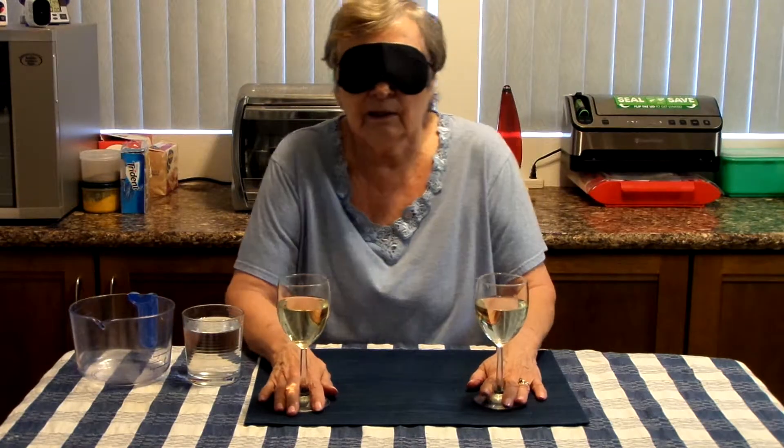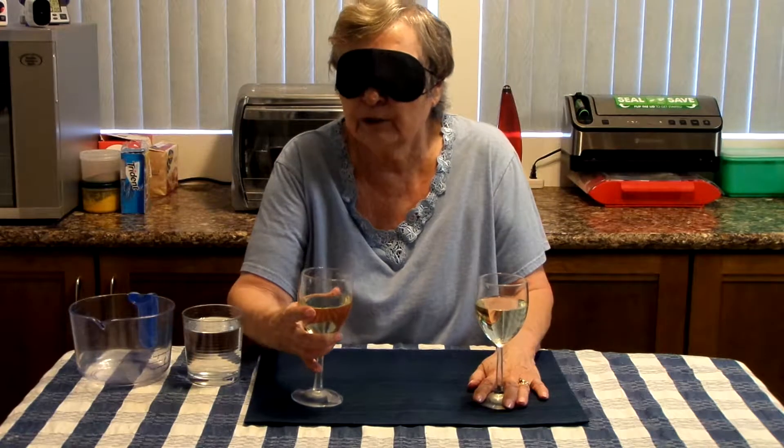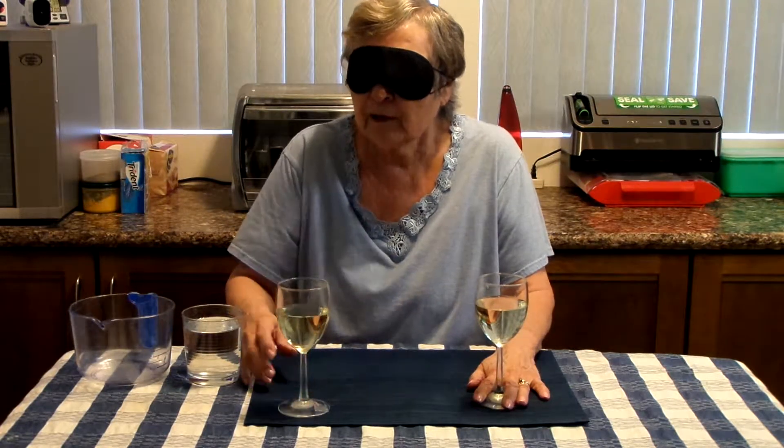Okay folks, here we are back again. In the meantime the wine has been poured and I have one hand on one glass, the other hand on the other glass. Here we go — let's taste the right hand first. Cheers. Not bad in the bouquet. White wines usually don't have that much of a bouquet anyway. That was pleasant enough.